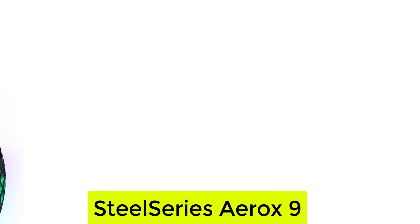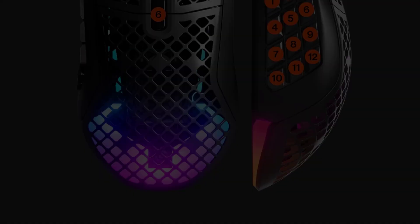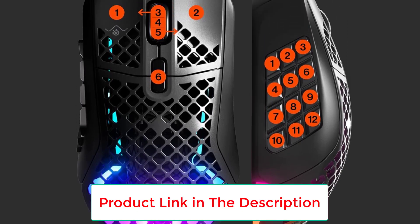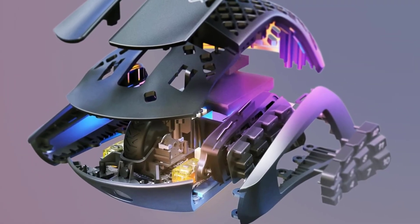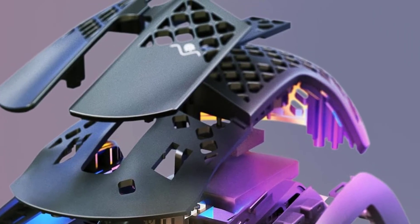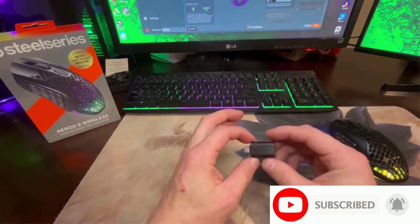Number 4: SteelSeries Aerox 9. The SteelSeries Aerox 9 is a rare find among wireless gaming mice in that it packs a whopping 18 programmable buttons but weighs just 89 grams. That makes it an excellent option if you like to tinker with commands and macros in MOBA and MMO games but don't want to compromise on speed. We also like the Aerox 9 for its fast 18,000 CPI sensor and dual Wi-Fi and Bluetooth connectivity, which we found super convenient for switching between laptops in an instant.